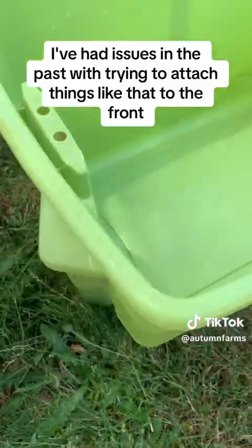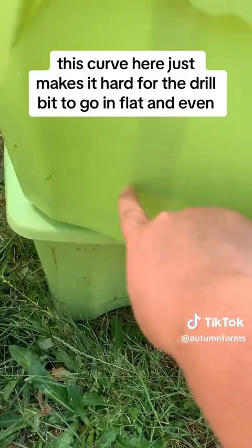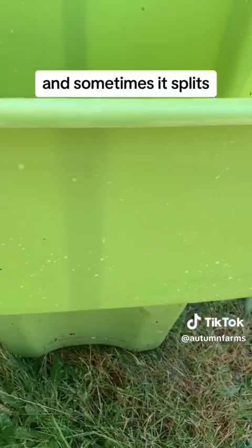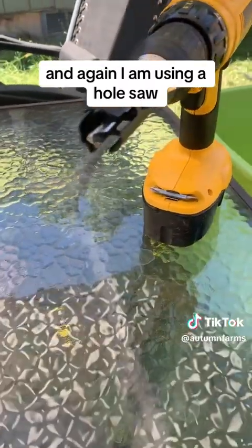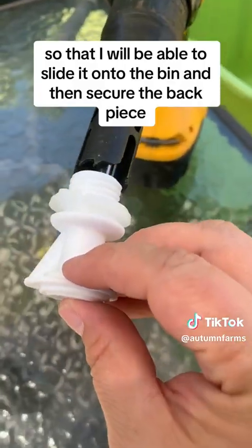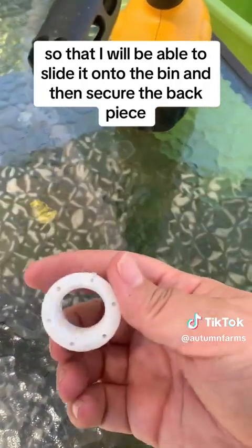I've had issues in the past with trying to attach things like that to the front. This curve here just makes it hard for the drill bit to go in flat and even, and sometimes it splits. So instead, I usually put it on the side. I am using a hole saw, one that is appropriate for the size of this, so that I will be able to slide it onto the bin and then secure the back piece.